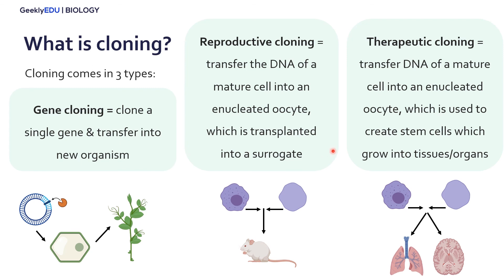Finally, we have therapeutic cloning, which is very similar to reproductive cloning. We take the DNA of the cell we want to clone and put it into an enucleated oocyte, but instead of inserting it into a surrogate to produce a full cloned organism, it's used to create stem cells from which we only grow specific tissues or organs.